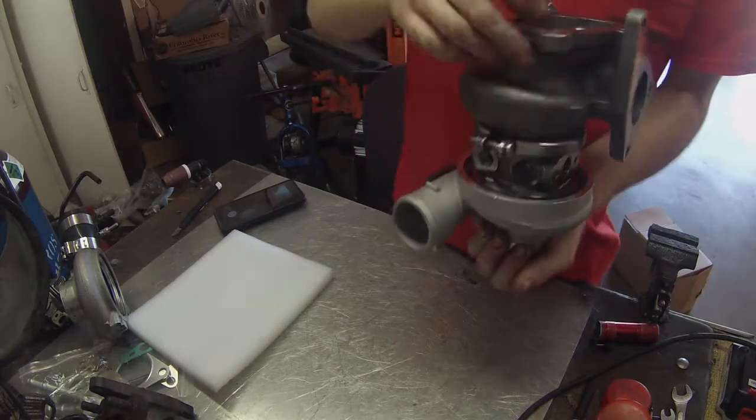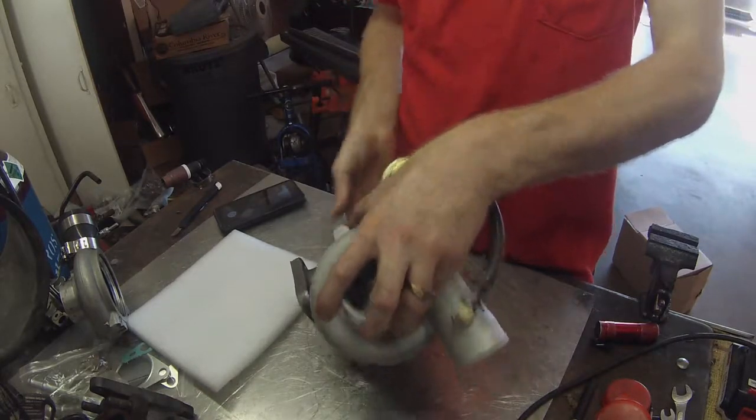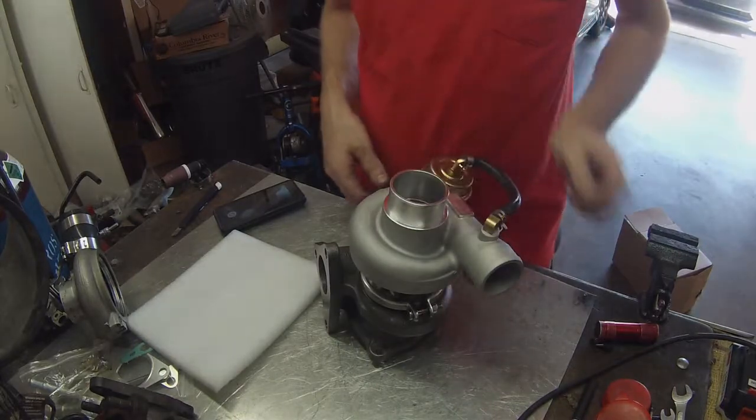Excited to slap this on there and have my car back again. Catch you guys in the next one.